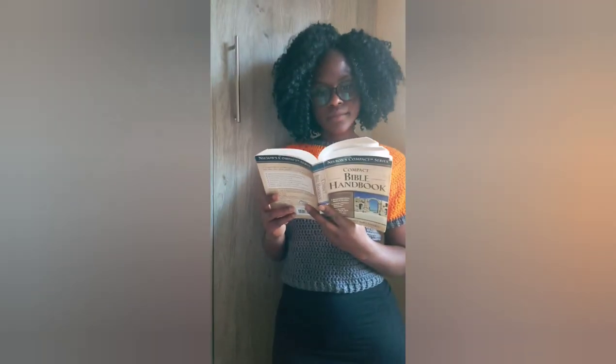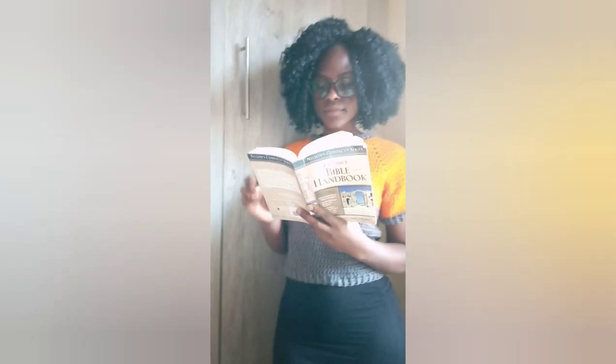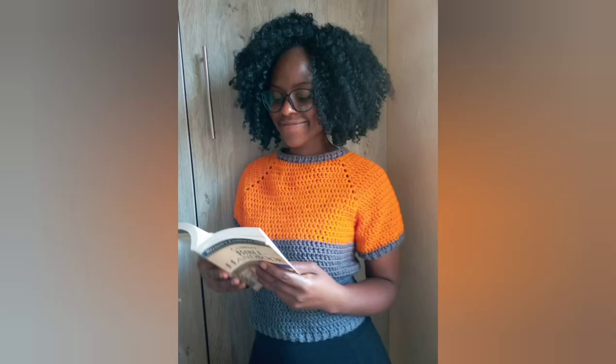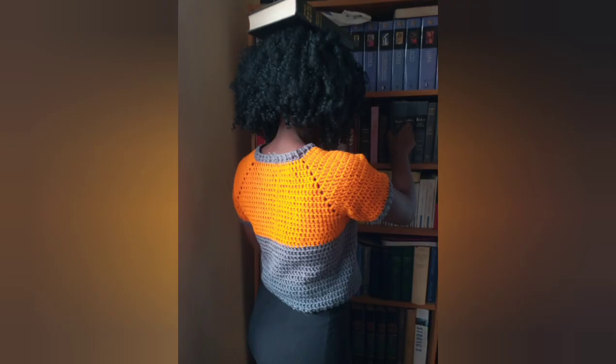Hello beautiful people, welcome back to Sit and Crochet. In today's tutorial we've brought this lovely top-down raglan sweater. What I love about this is you can make this in any size — all you need to know is this one little trick. Before we go any further, why don't you click on that subscribe button at the bottom right corner.